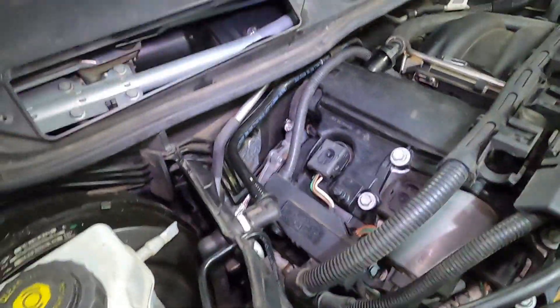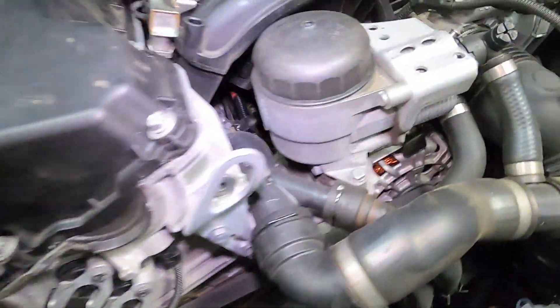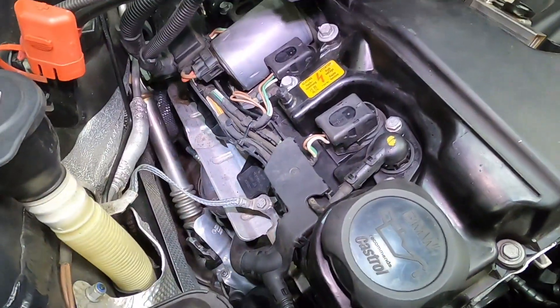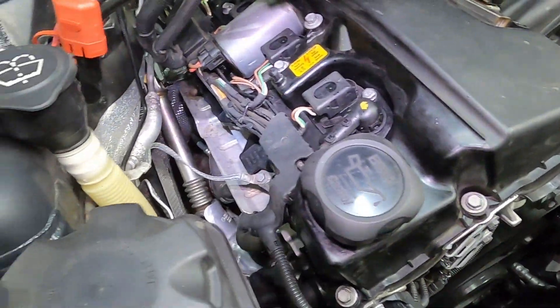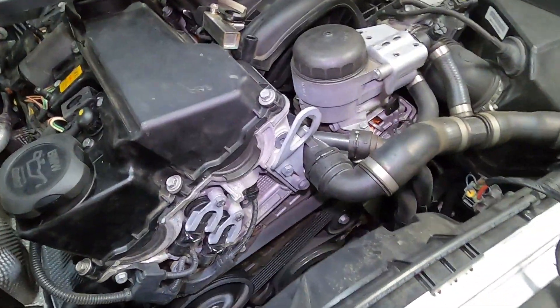Fired it up and it started well. There's a little bit of oil burning from the exhaust but still working okay.